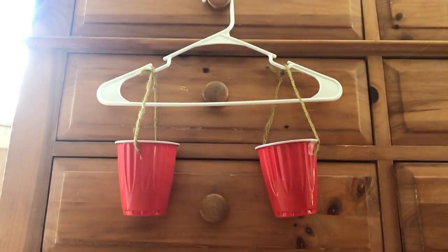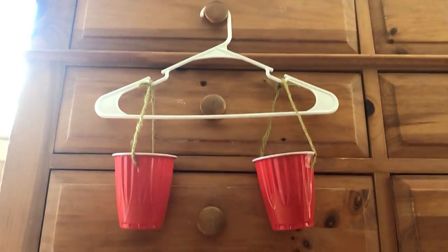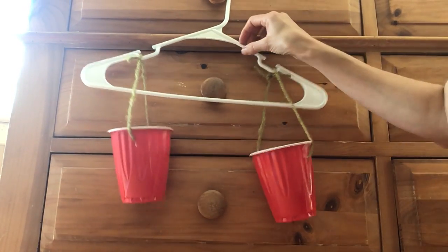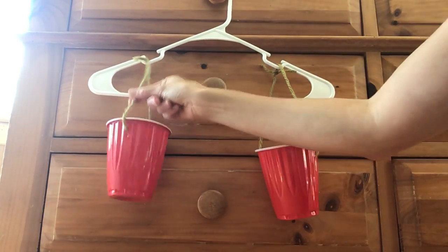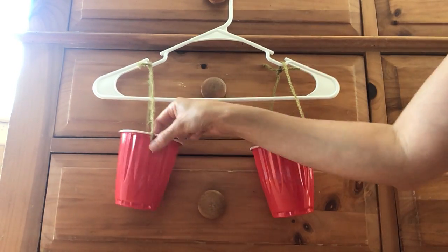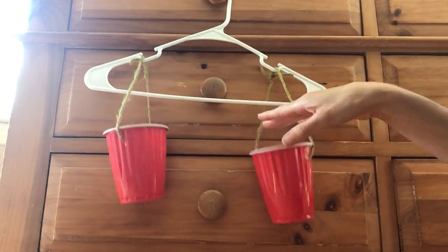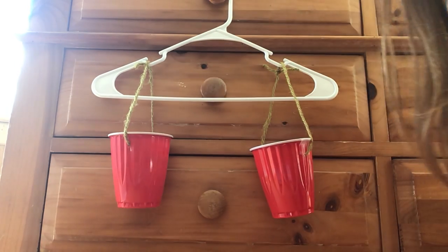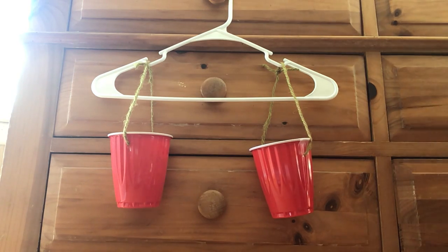Can you tell what materials I used to make a homemade scale? A hanger, some string, and some cups. I just put a little hole through each side and strung the string through. And now I have my own homemade scale. Let's do some measuring — we're going to measure the weight.